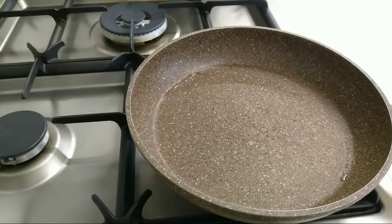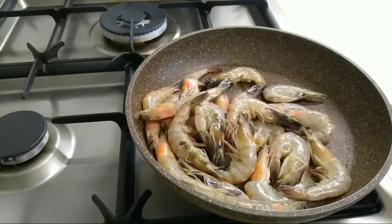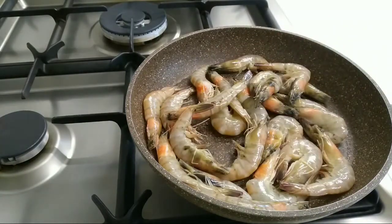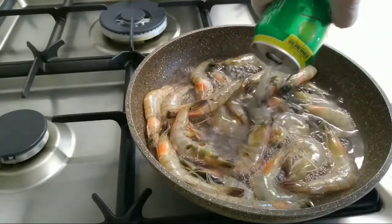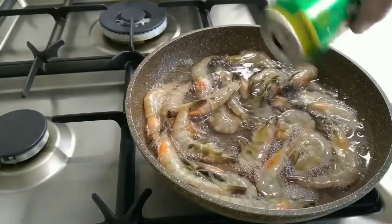Umpisahan na natin magluto. Ilagay muna natin yung hipon. Ibuhos natin yung 7-up. Papakuluan po natin yung hipon dito sa 7-up. Pagtuyo na, saka natin ilalagay yung ibang mga sangkap. (Let's start cooking. First, add the shrimp. Pour in the 7-up. We will boil the shrimp in 7-up. Once it dries up, we'll add the other ingredients.)